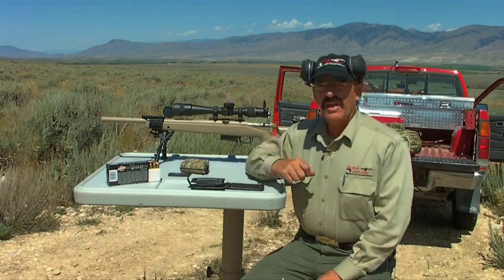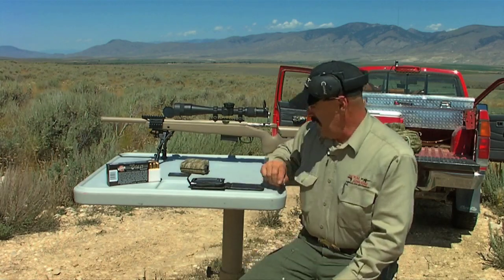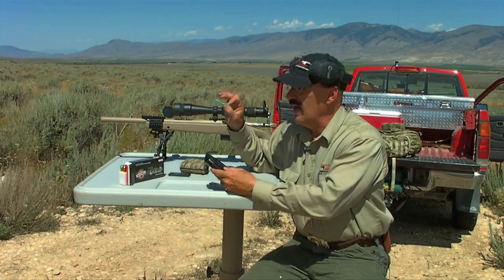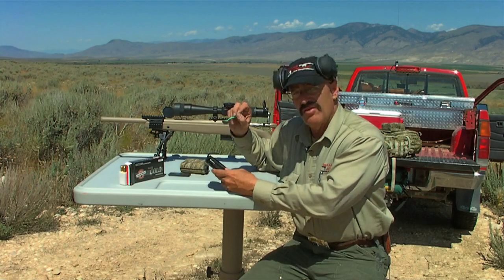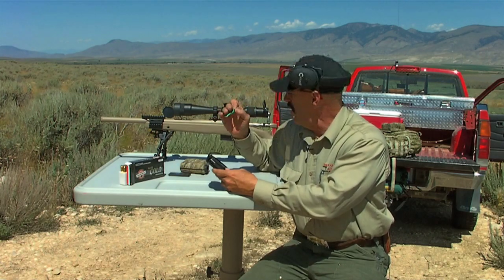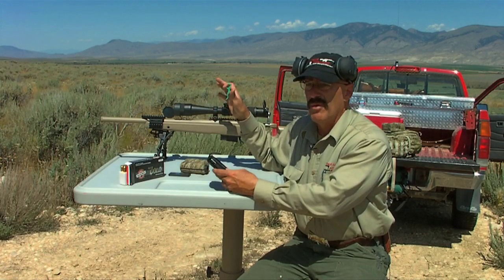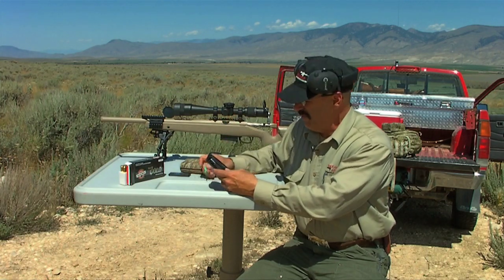Here we are with the McMillan TAC 308 and we have a thousand-yard gong set up out there. We're going to take a couple of pokes at it with this Black Hills Gold ammo. I've punched all my information for the wind, angle, and distance into the Night Force program and I need 19.75 minutes of elevation correction. The wind is going on and off on me, so I'm going to try to shoot when the wind isn't blowing, or correct it with the reticle lines in the scope — it's only two to three miles an hour. So let's get rolling and see if we can hit that thing.